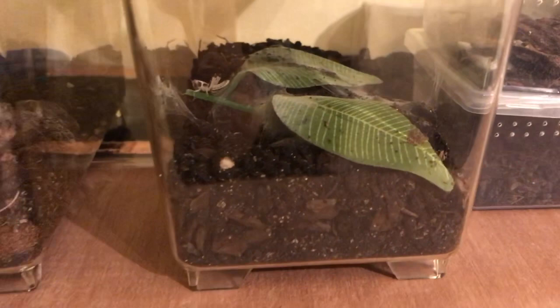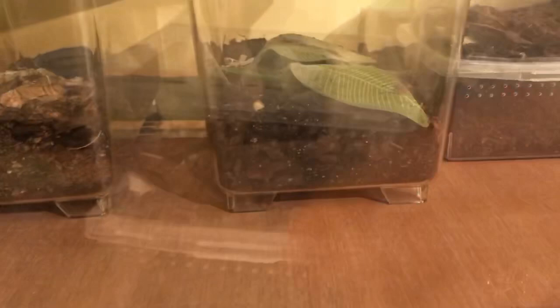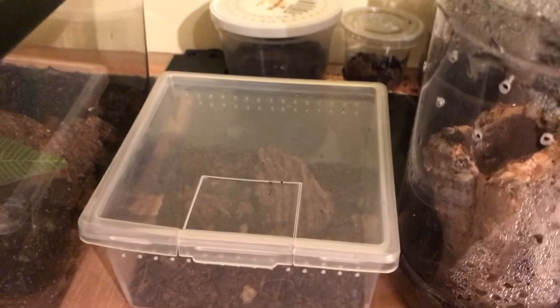Common name is the Mexican Redknee. In here we've got a Grammostola pulchra juvenile, which seems to have webbed it up pretty well. Grammostola pulchra's common name is the Brazilian Black. We've also got some hissing cockroach nymphs, and some of the biggest spiders in my collection — or what will be the biggest.